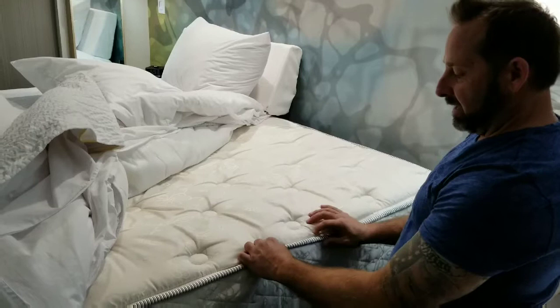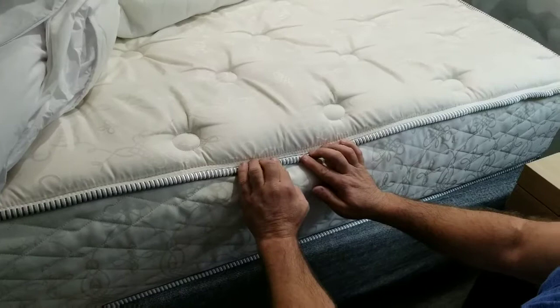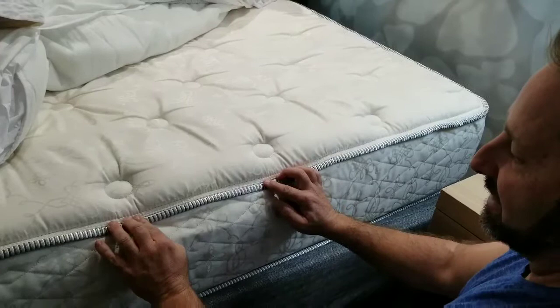Peel the mattress seams back with your fingers and guide them along, making sure — top and bottom of that seam as you press it back — you don't see any indication of bed bugs or egg sacs. Egg sacs are going to be little dots; they could be a creamy white all the way to a dark speck. Anything that just doesn't look like it should be there — make sure it's clear and looks good.